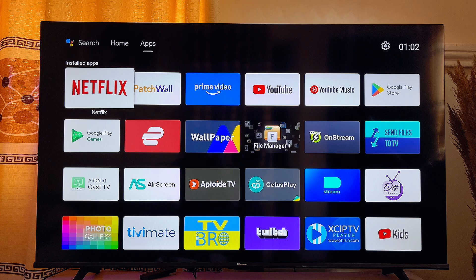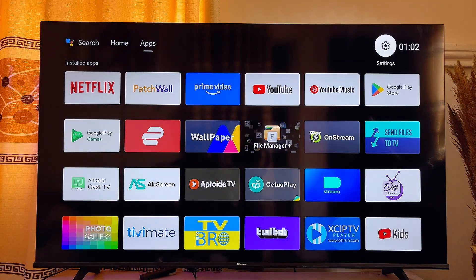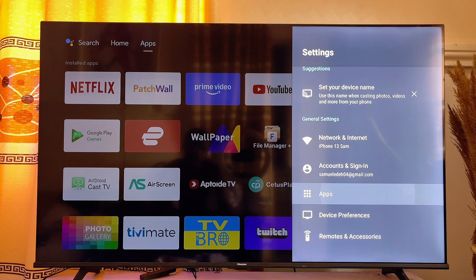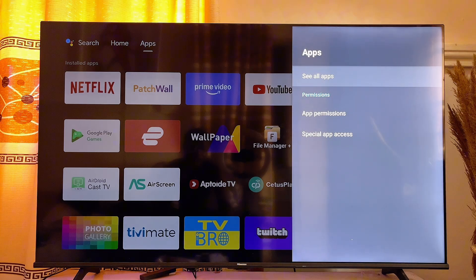If that does not work out for you, another solution you want to try is to go ahead and clear the YouTube cache on your smart TV. To do this, go over to the settings of the TV, scroll down to the apps option, click on apps, and then click on see all apps.